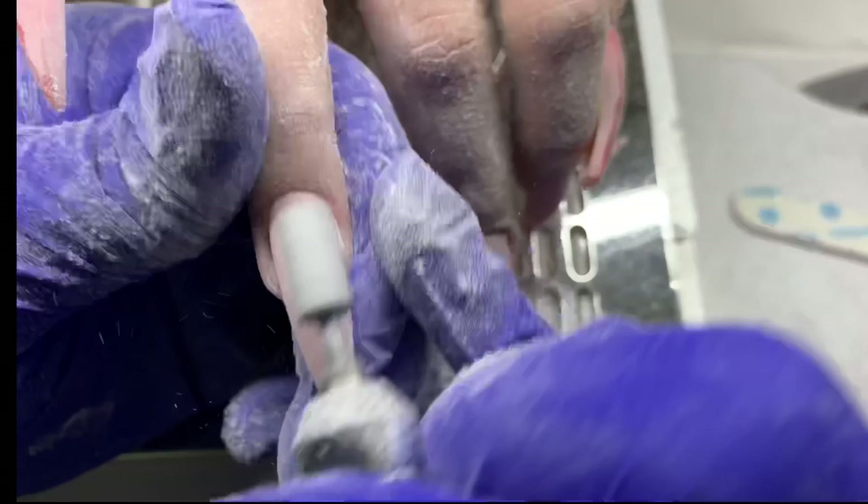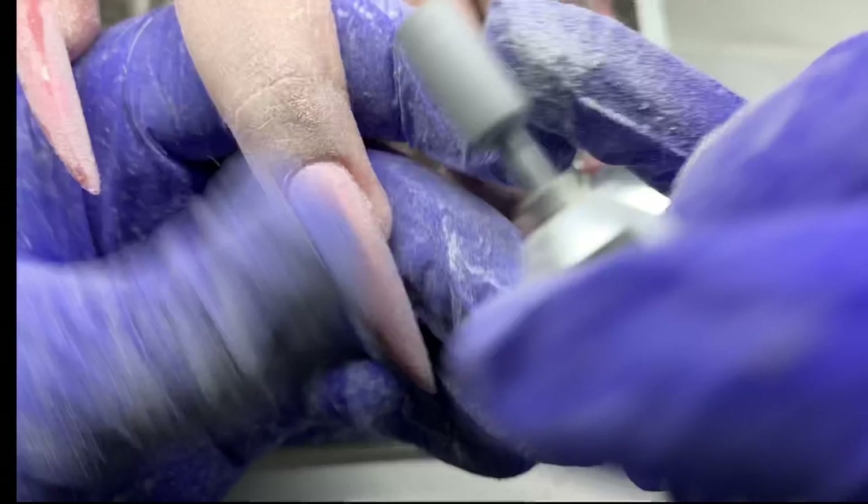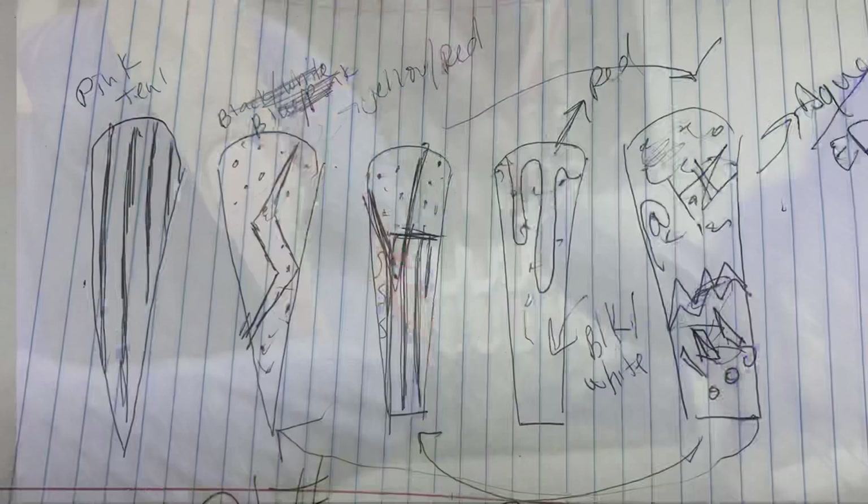We don't worry about fixing her nails; she likes them, she's happy, and she's the one paying for the service — so just let it go. The cross-cut bit is basically like a sanding band except it doesn't wear out as fast and you don't have to dispose of it. Since gel is so soft, that's all we need and it's ready to go after that.